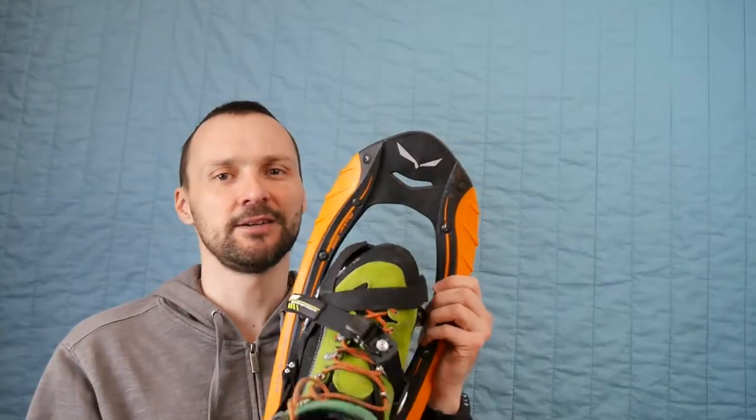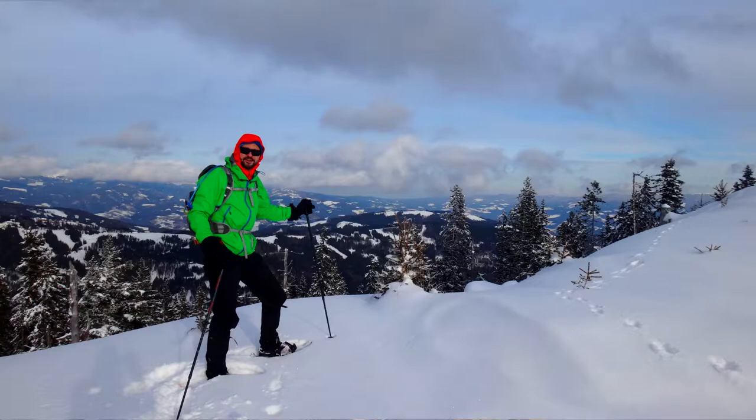These are made in Italy, which is good. I think these snowshoes are really good.